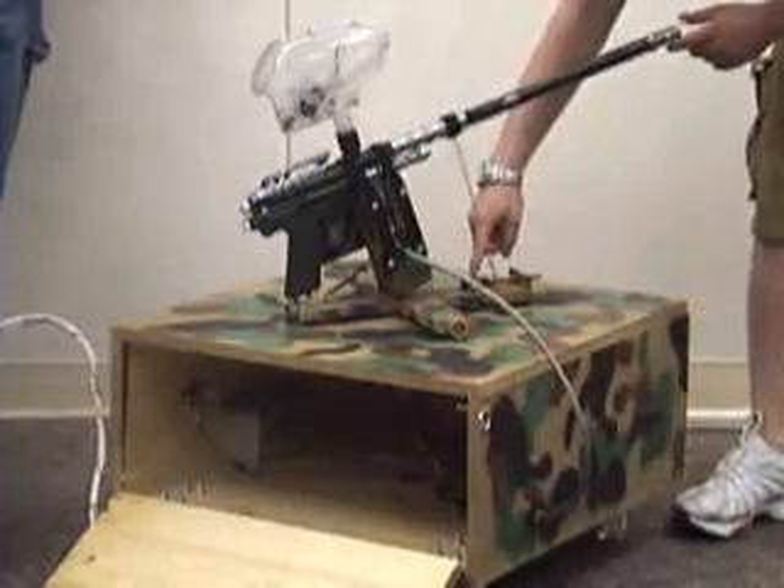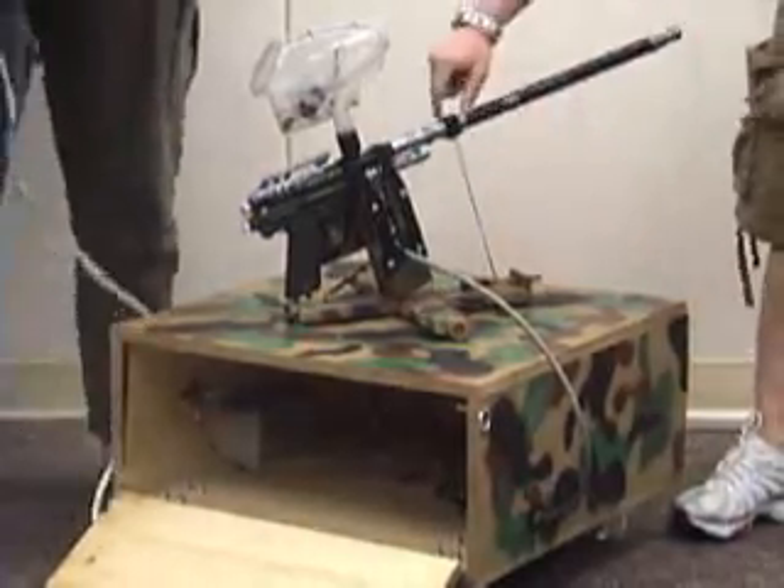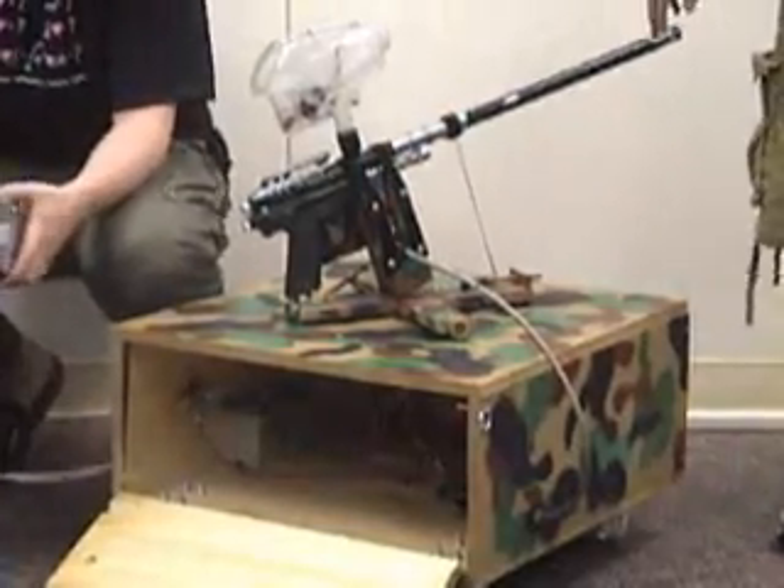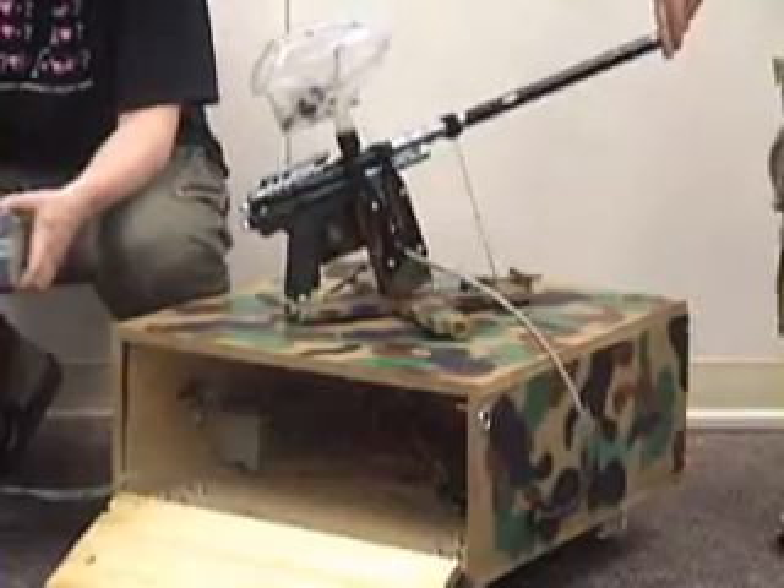We also used a DC motor for the front elevation and used a spring to make it always pull up, and then we can pull it down to control the height.